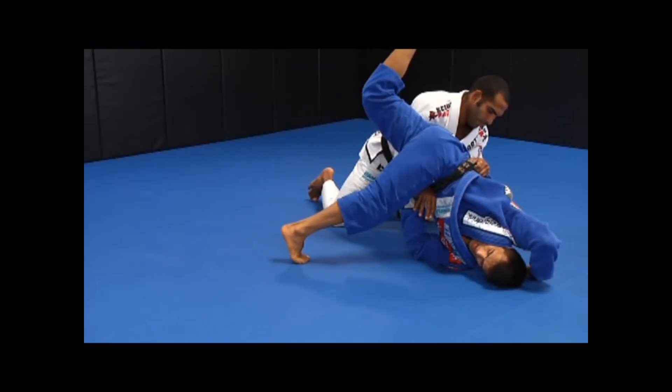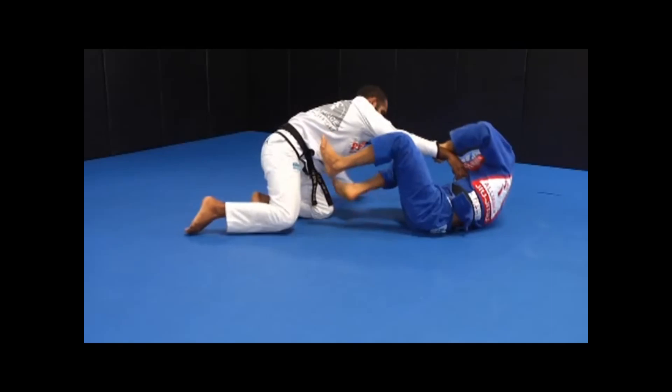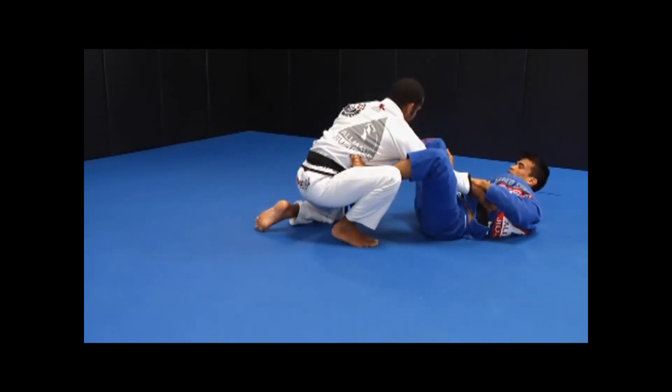I bridge on that shoulder while pushing my right hand on the mat to push my hips high and propel myself over his arm. I roll over Rafael's right arm and return to the guard position.